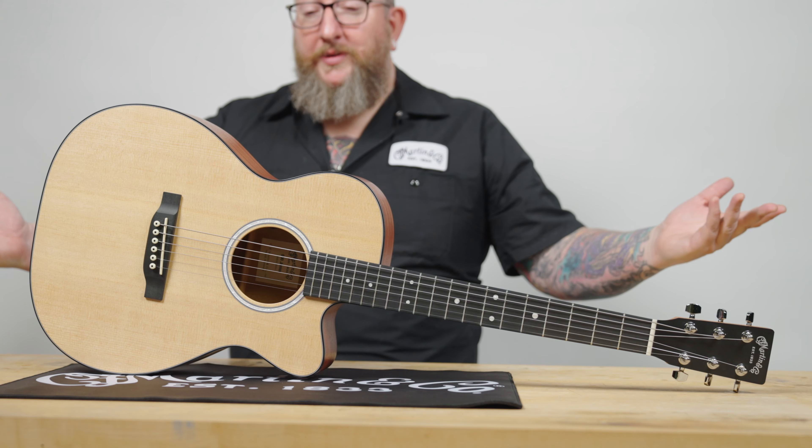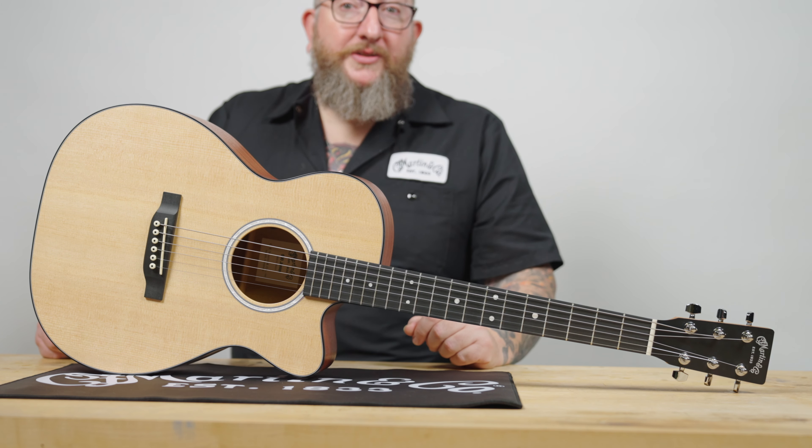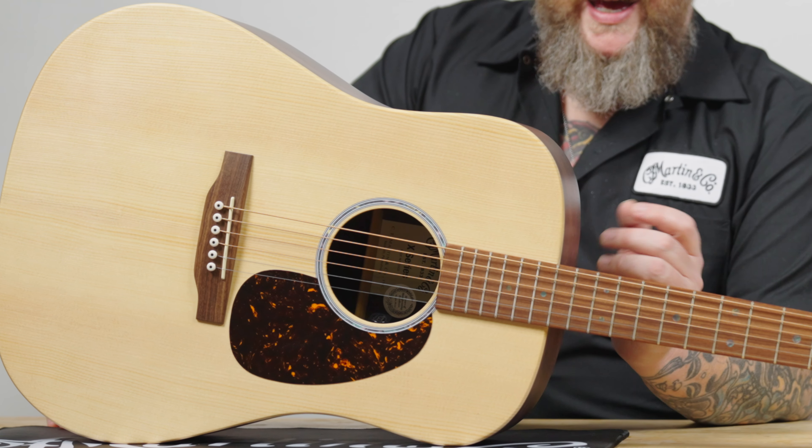The 000 Junior has a hardwood neck with a Richlite fingerboard and bridge. This guitar also has electronics in it, so if you want to play with an amp, plug directly into recording software, or start writing and recording your own songs, you can just plug right in through the electronics port to your computer or any other recording software. Again, another fantastic guitar for beginners or the novice, and a fantastic guitar to keep in your collection. These are still very durable, travel great, and are a good guitar just to play coffee houses or any kind of gig.